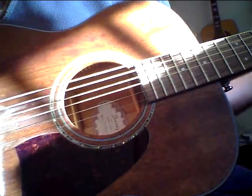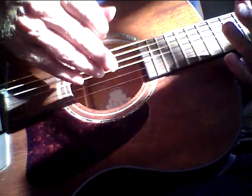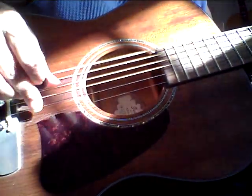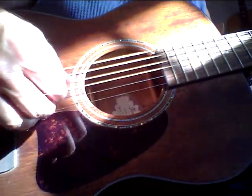I'm just using a Zoom Q3 — it's like a $100 Zoom video recorder with really small cheap mics — so you can hear that tone, man.